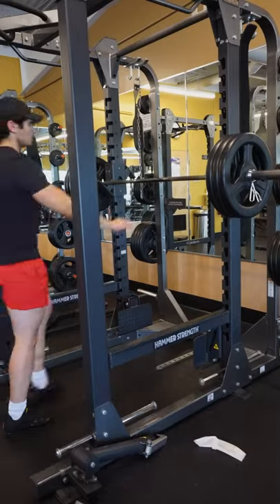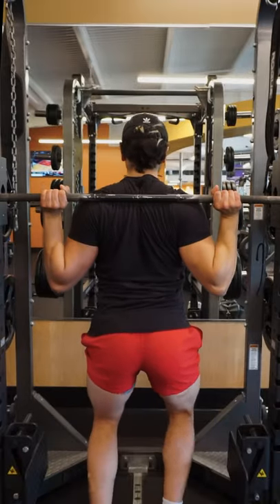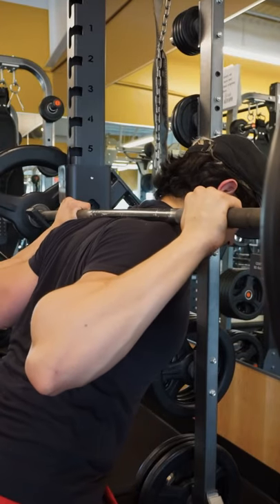All right, let's run through the setup for a barbell squat. Approach the bar and place your hands as close together as you comfortably can. The bar should be resting at the base of your upper traps.